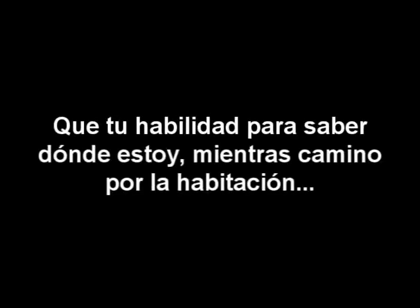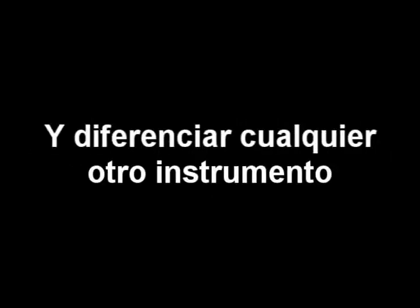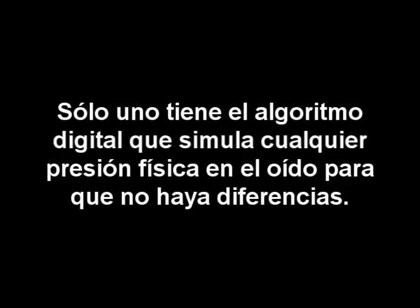...is simply the amazing power of your brain calculating the tiny differences, or cues, in sound intensity and arrival time from two open ears. And unlike any other hearing instrument, only one has the digital algorithm that negates its own physical presence in the ear to fully restore those differences. That algorithm is called Cetera.